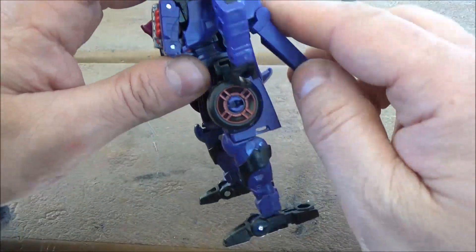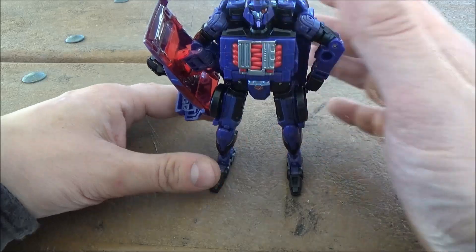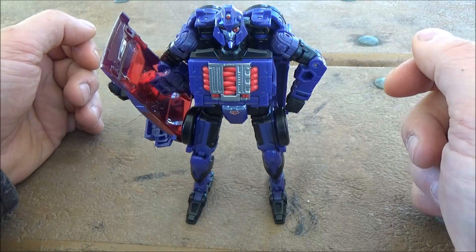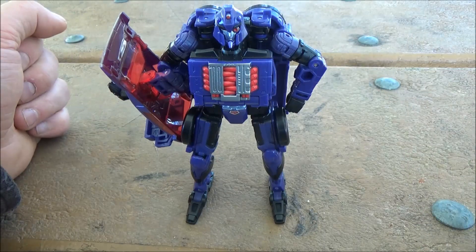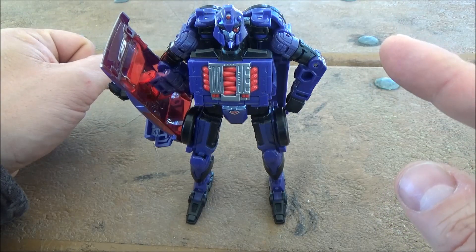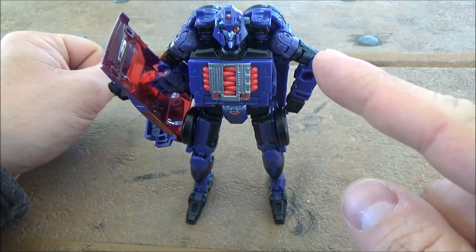And if you're into the TFCC version of the figure, this probably won't do as much for you, but it's still a nice option anyway. I'm the Switch Wolf, this has been the Legacy Evolution Cyberverse Shadow Striker — keep it in mind.